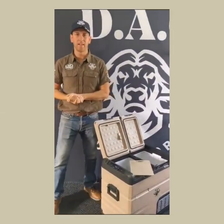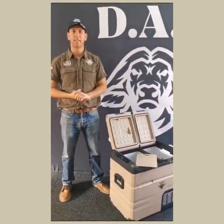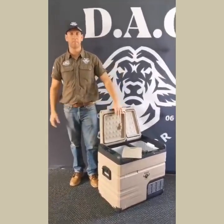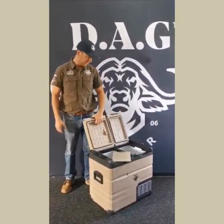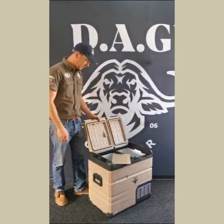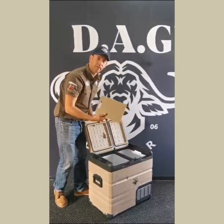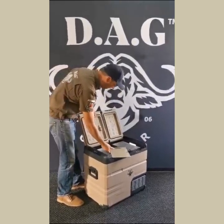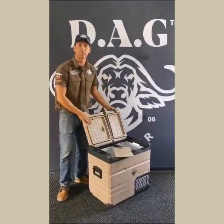Good afternoon, I'm back. Let me show you a nice little trick and added feature with the DAG fridges — it works on all of them: the 50, 55, and 74. As you can see here, this is a 55 with no built-in cutting board. Next time please bring one, and some beers — thanks, Marison.